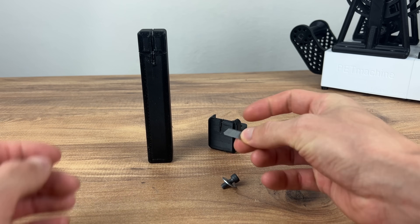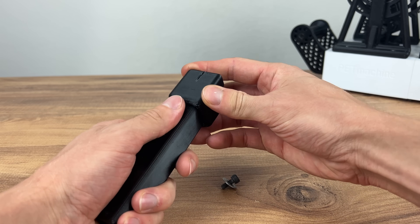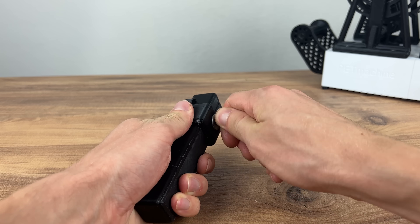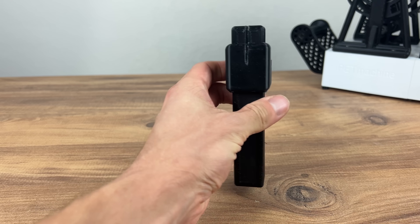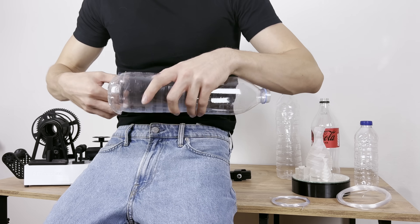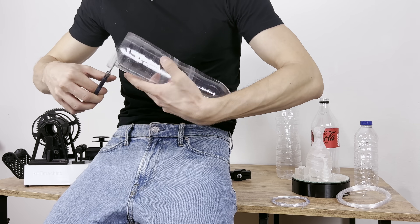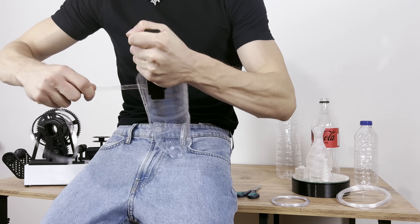Here you can see the difference between an unprocessed bottle and a smoothed one. To make a plastic strip from the bottle I will use a special knife. I found the project for it on a popular site with 3D models. I plan to create a module which will cut the bottle on the machine. I use normal scissors to cut off the bottom of the bottle, then I create a long strip using the special knife and wind it on the spool.